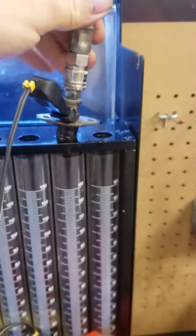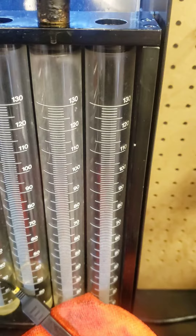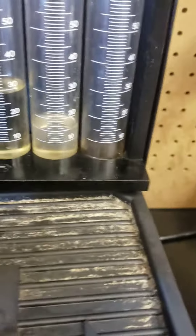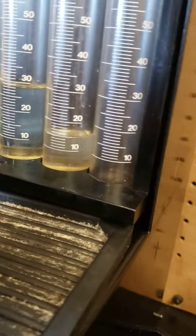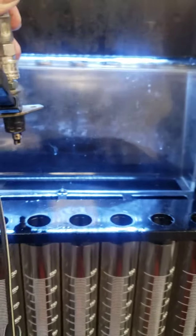It does work. We'll go ahead and run a flow measurement on that as well. 15 milliliters — that was a six-second static test. So that's the basic function of a cold start valve, there you go.